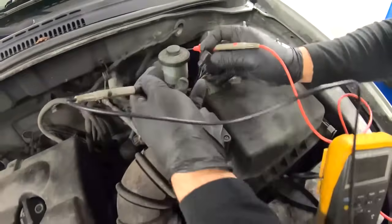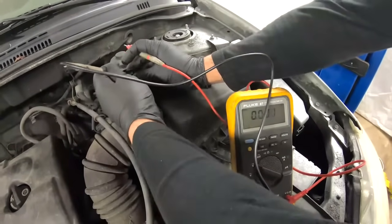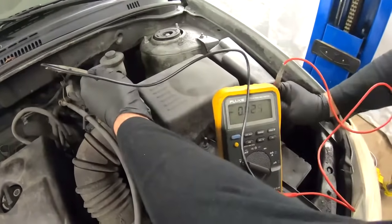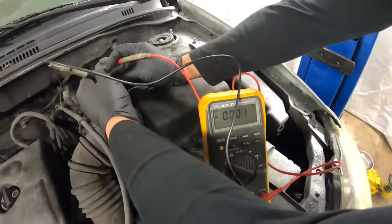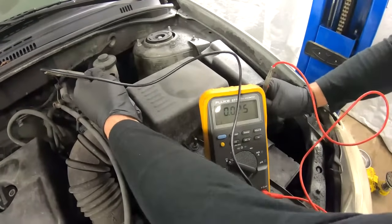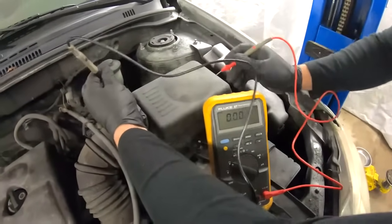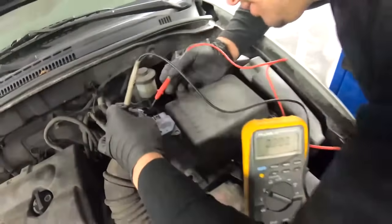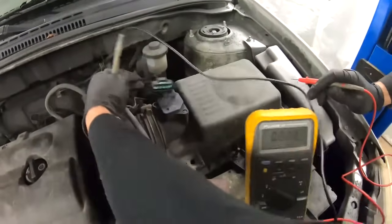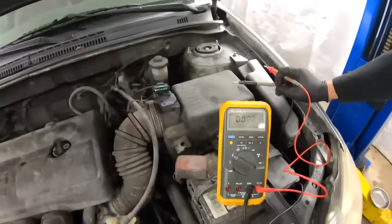Right there — we can see battery voltage coming from the first wire, which is the black color. Now we check the other four to find which one supplies 5 volts for the temperature sensor. It's not the second, not the third — and there it is: the fourth wire, which is the yellow with black stripe, is the supply for the temperature sensor.